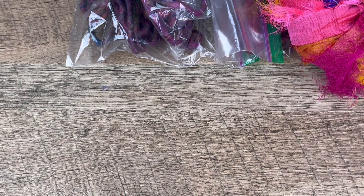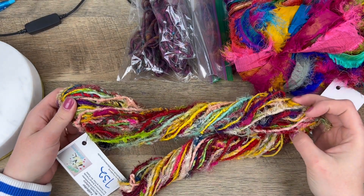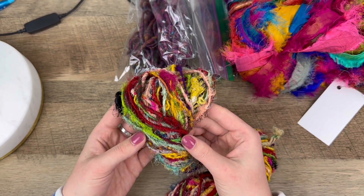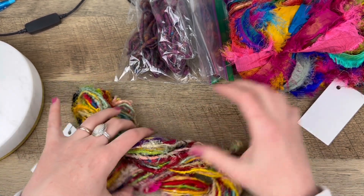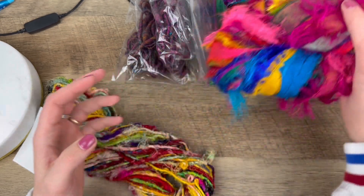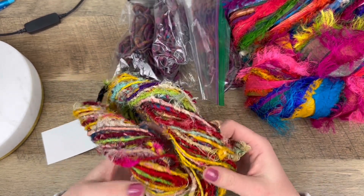Let me zoom out a bit — look at this. It's like silk but wrapped up tightly so you could use it as yarn. You could definitely use this as stringing material, and I think this is also going to work really well for making beads. I love the colors in this one too.